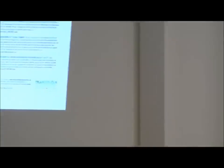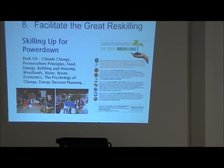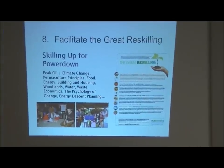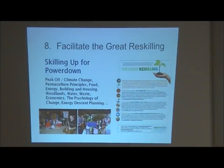My favorite part is the great re-skilling. Once this is up and running, say over two years, we start hosting workshops all the time on different things to re-skill our population - not just teaching about peak oil, but practical skills like jarring, canning, basket weaving, planting, how to set up a little micro hydro unit outside your house. The whole goal is to get at least four average skills per citizen so that if there is any sort of shortage or collapse, everybody has some foundational skill.